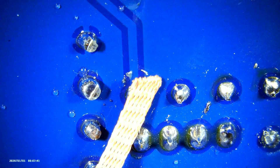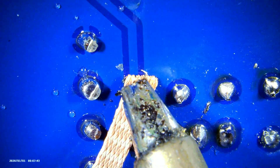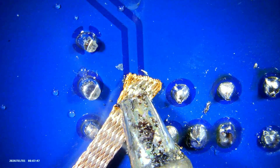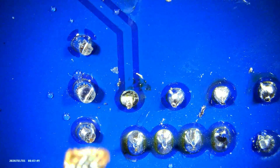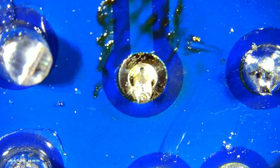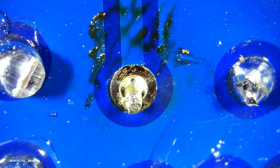Now let's attempt to desolder a through hole component. Although the wick easily removes the surface level solder, it's difficult to remove the solder down inside the PCB. This means the component is still firmly fixed to the circuit board.